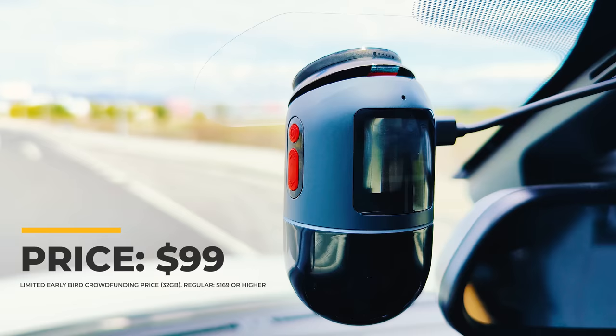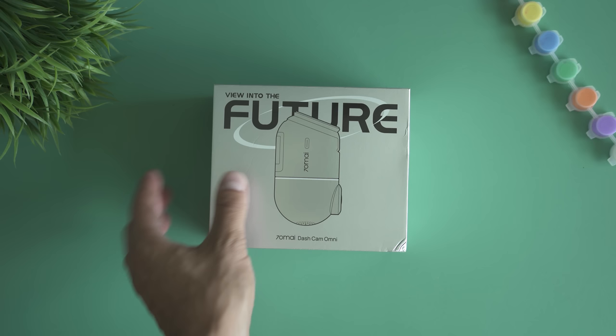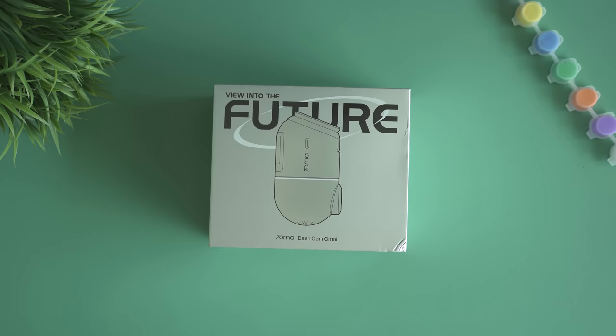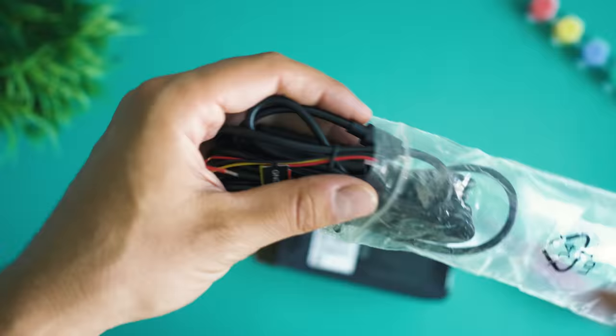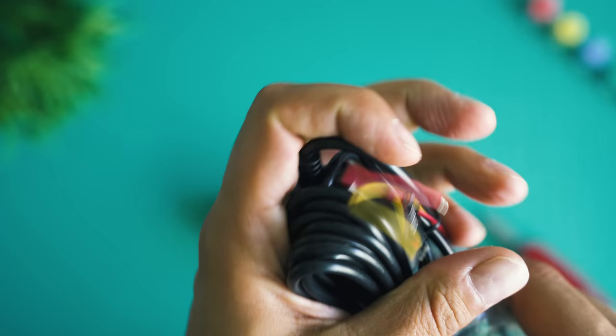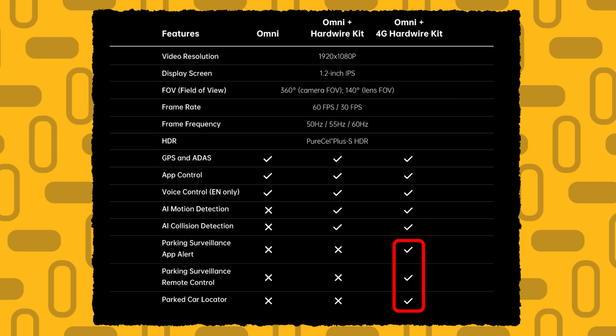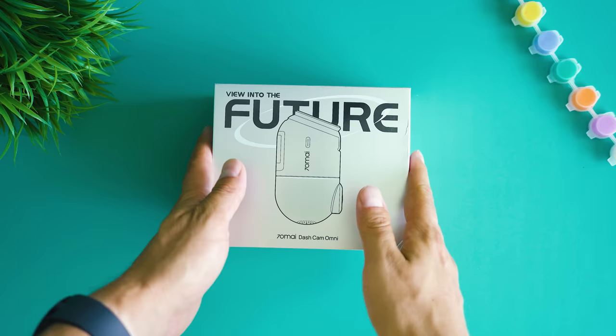Before digging into all the new functions, let's unpack and see what we count on. I received two boxes — one with the dashcam and the other with the hardwire kit. This kit attaches to the fuse box of your car, enabling 24/7 power supply so that parking surveillance can be triggered in case of an accident or someone moving near the car. The really big thing is the 4G-capable hardware kit which, through mobile network connectivity, can stream events to the app and alert you to accidents in real time — though at the time of this review, that hardware kit is not yet available.